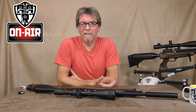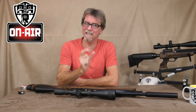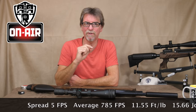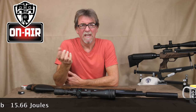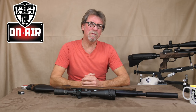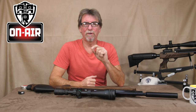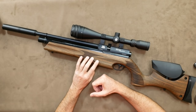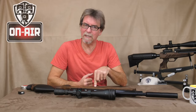Without further ado, let's talk about the chrono results. It does appear to be a quality regulator because straight out of the box this was shooting some quite tight spreads, with a maximum spread of 5 feet per second, giving a perfect sub-12 foot-pound result of 785 feet per second, or 11.55 foot-pounds — 15.66 joules. It should always be taken into consideration the possible differences in pellet weight; I was using straight from the box 8.44 grain JSBs, and normally Air Arms do like their own Air Arms pellets. Target-wise, as you would expect, this is a real joy to shoot.